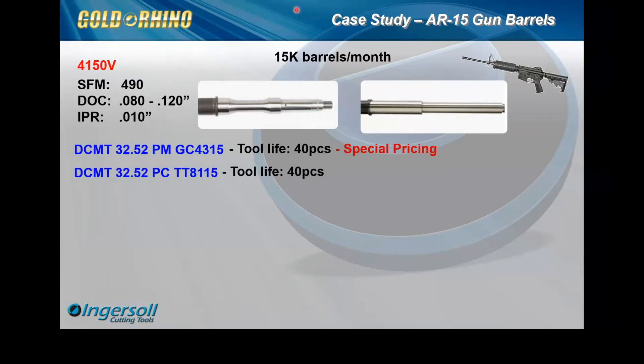They were not familiar with the Ingersoll turning line at all, so we had to do a nice introduction with our lines, our chip breakers, and our grades. They requested apples-to-apples performance, so we matched what they were doing with no program modifications at all.